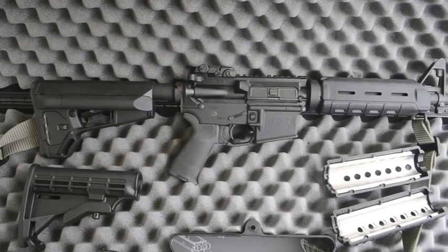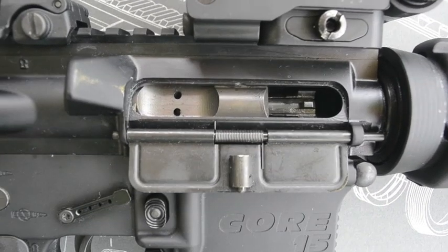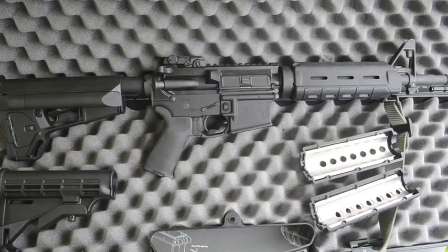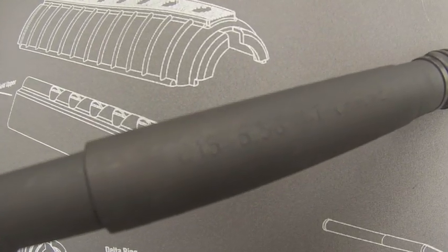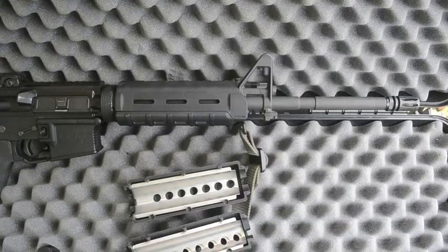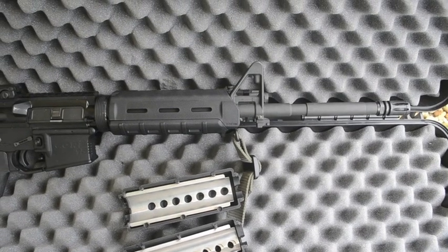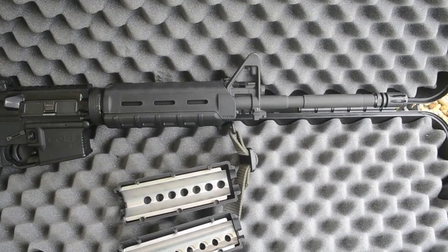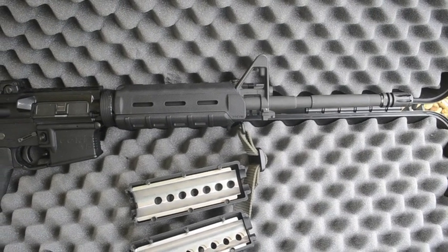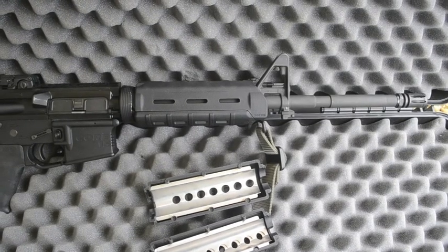The rifle is mil-spec from head to toe — mil-spec buffer tube, and it's got an M16 bolt carrier group. The barrel is chrome-lined with a 1-in-7 twist — that is a chrome-lined, 1-in-7 twist, 16-inch barrel with a standard A2 flash hider, which I may upgrade later but it does just fine.